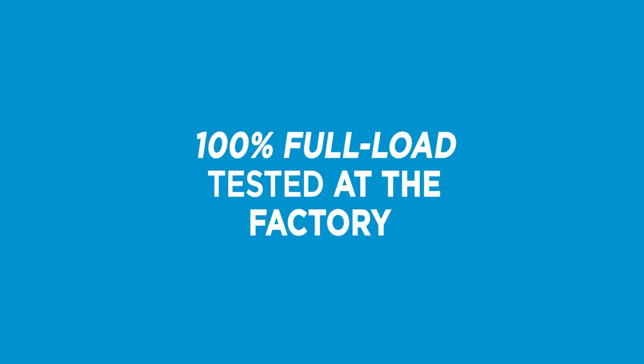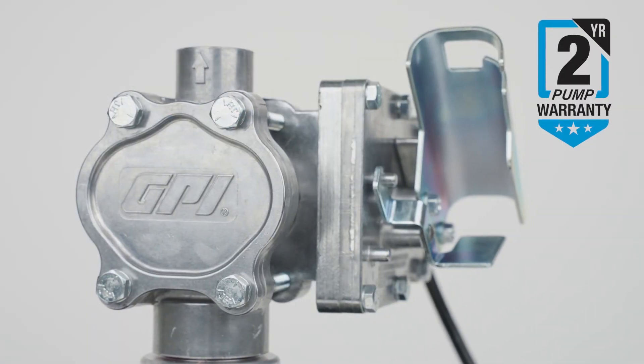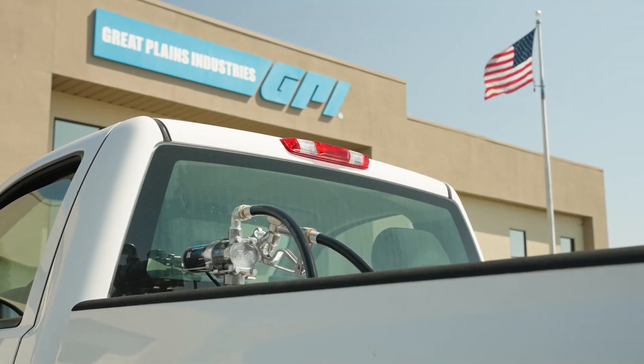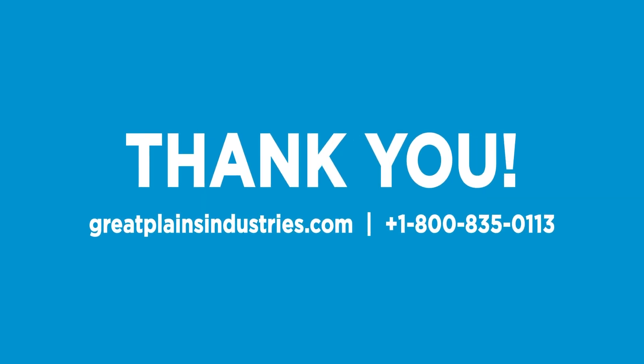All EZ8 pumps are 100% full load tested at the factory and backed by a two-year warranty so you can have confidence that when you buy GPI fuel pumps your operation will run smoothly for years to come. Thank you for choosing GPI.